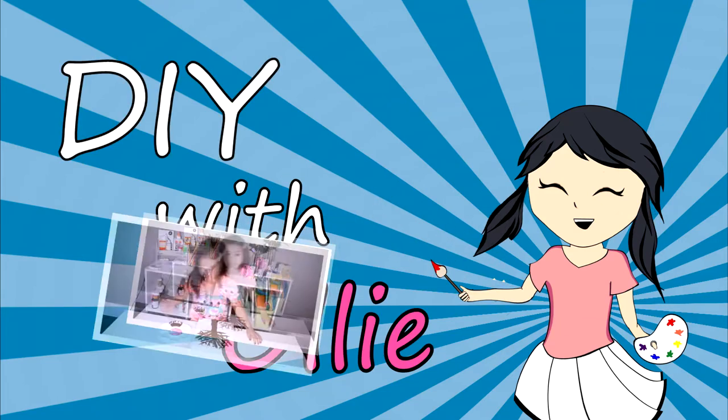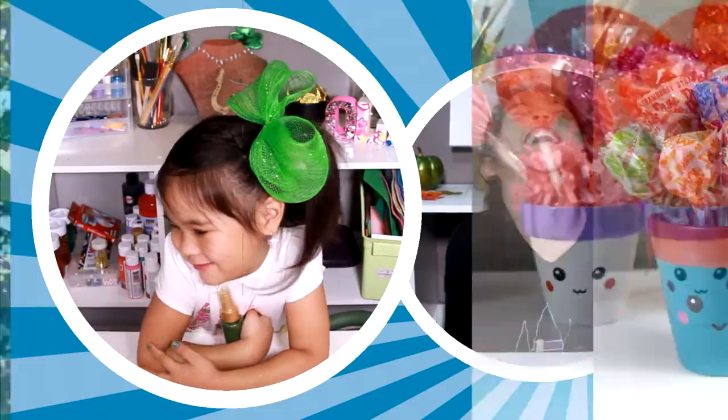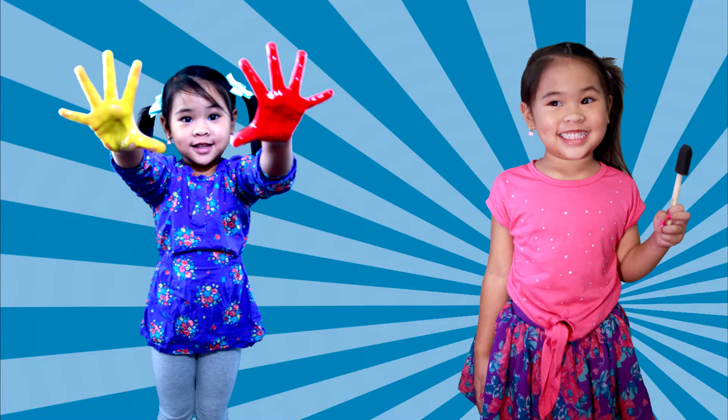DIY with Ollie! Arts, crafts, yummy treats. Lots to do, lots to eat. Come and join in the fun. Let's get making, let's get baking, let's get arty and messy.